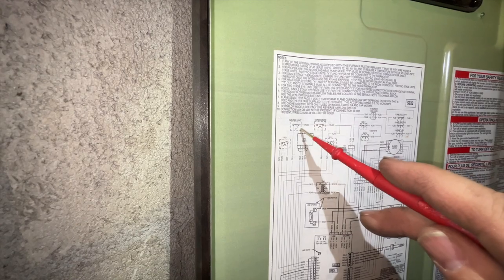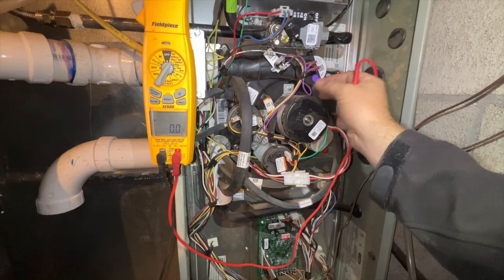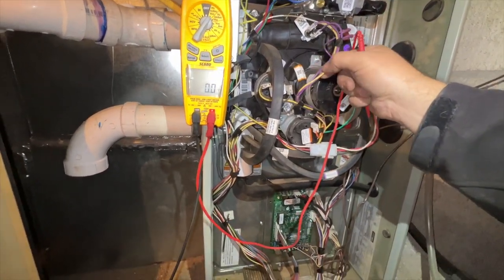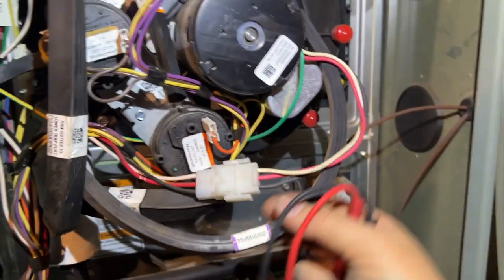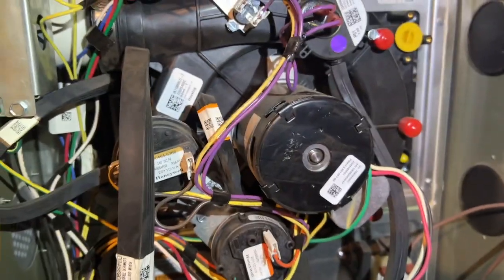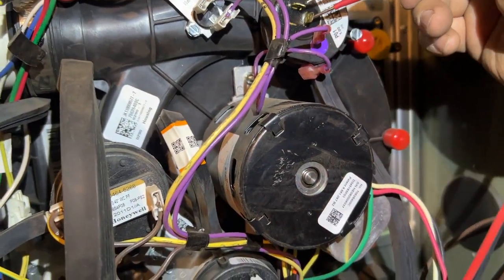You can also see it connects to our inducer limit, so I just got to trace this wire. It's also connected to the pressure switch. I think this is the condensate switch because it's connected to the condensate trap — I think it just measures the pressure in there. Our condensate switch is open, and if you look at our schematic, it's supposed to be normally closed. So we need to find out why it's open.